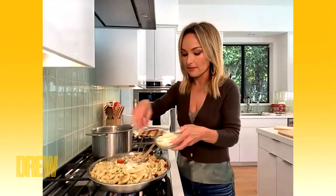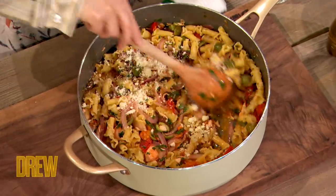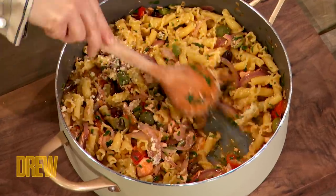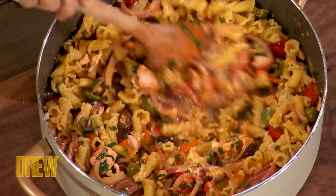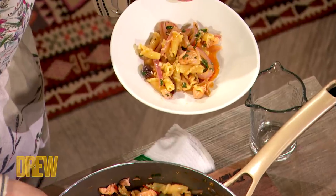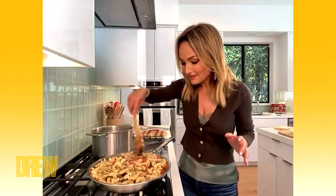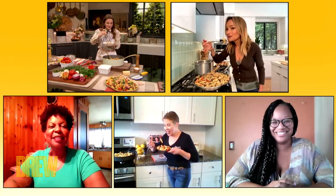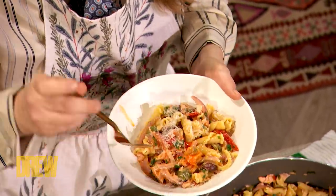And then I finished it with a little bit of Parmigiano. That looks wonderful. Allow the cheese to slowly get mixed in and just fold it all together. It should smell really good. Does it smell good? It smells so good — it's insane. Does it taste good? Oh my God, it's so good. It's delicious, you guys.